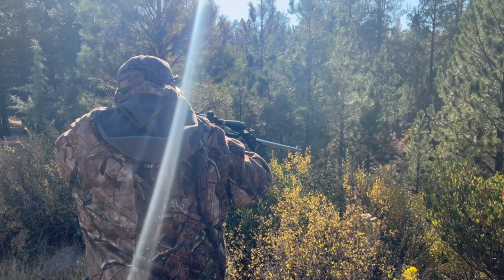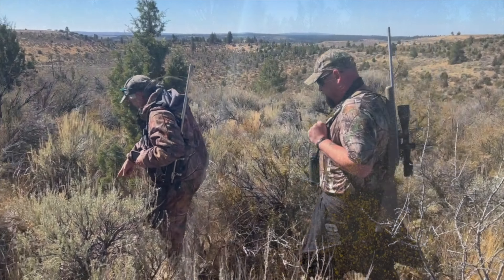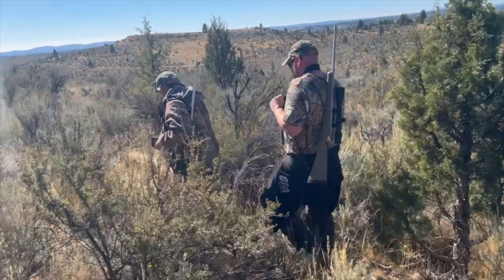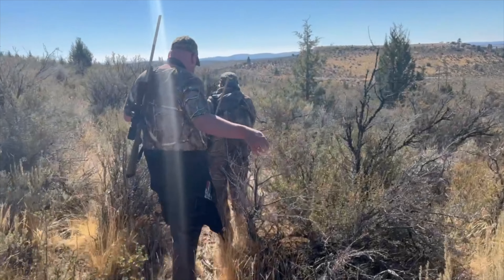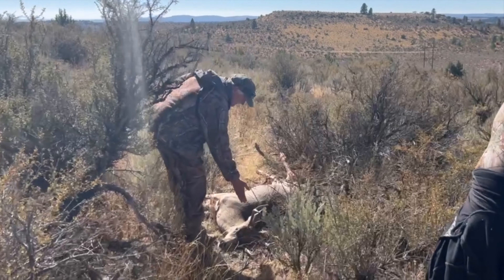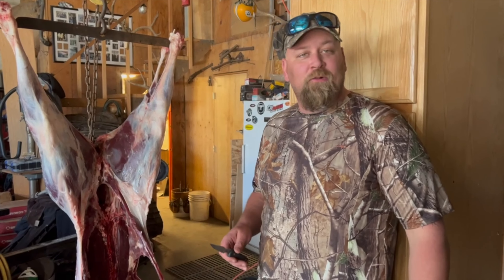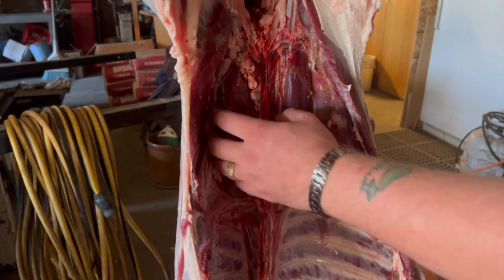You see him, Dad? Yeah, I got him. Buck down. On the trail. There he is. Oh, there he is. All right. Cool. There he is. Cut out a tenderloin for dinner tonight. These are the tenderloins right here. Two beautiful tenderloins.